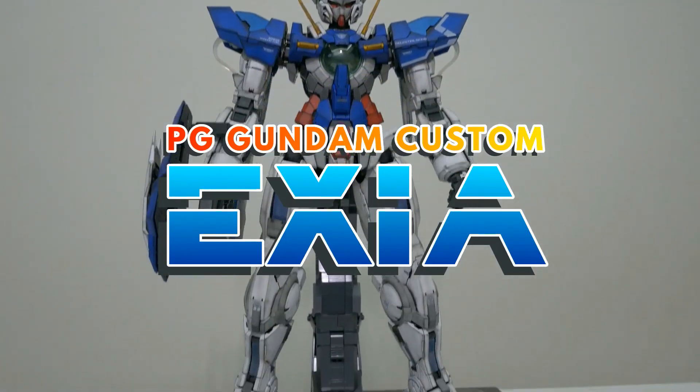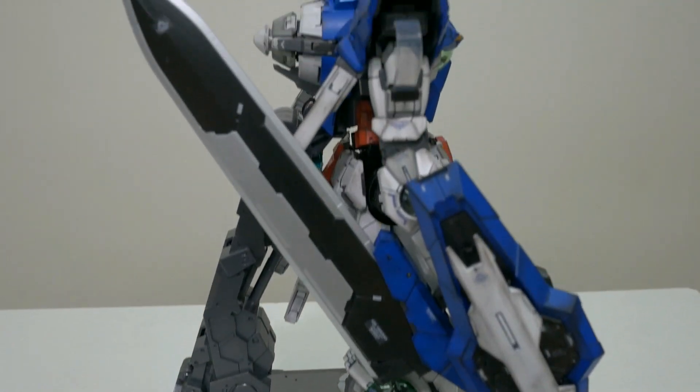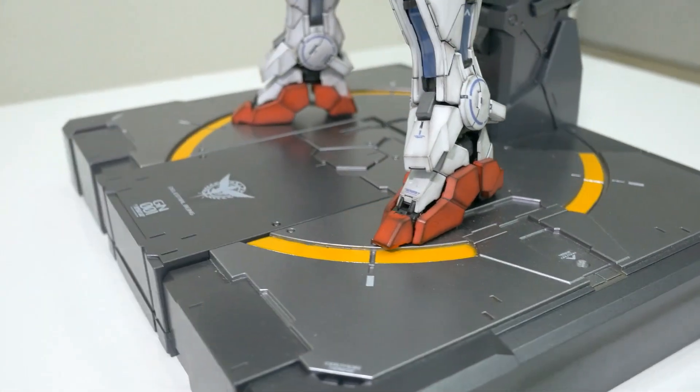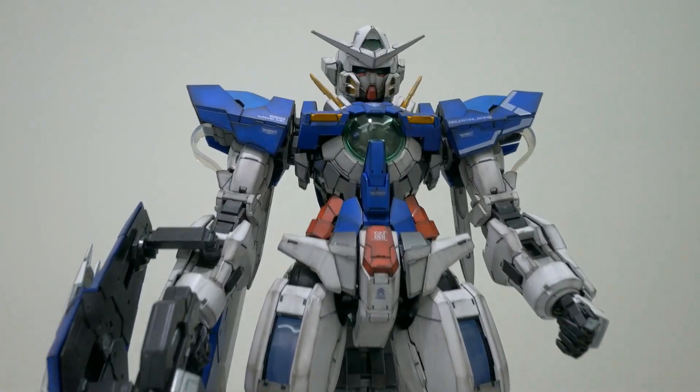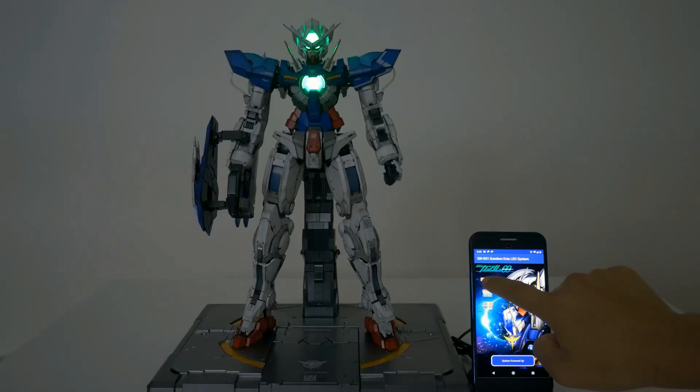Hello and welcome back to Gadgets and Toys. Today I'm going to share with you my DIY project on the PG Gundam Axia. Instead of buying the LED system from Bandai, I've decided to customize one myself. In this way, I can customize my own lighting sequence and control the LED with my Android app.